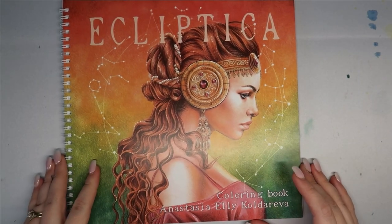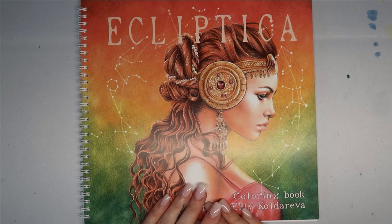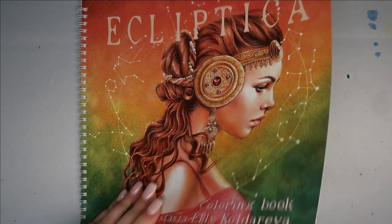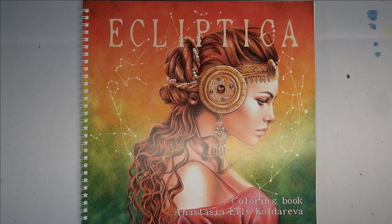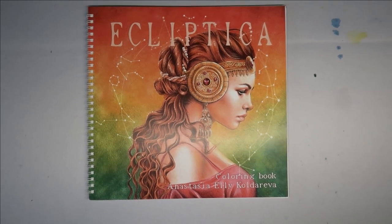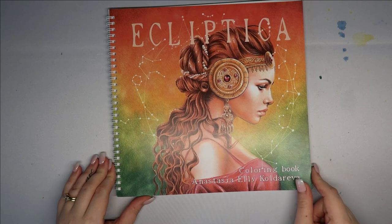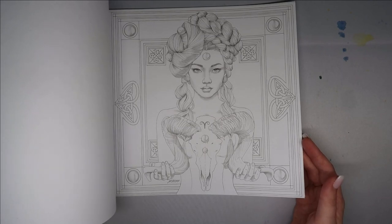That is the end of the coloring book. With the currency difference it worked out to about £34, and then there was a currency exchange charge as well — around £3 something. I know it's an expensive coloring book, but I think the illustrations are definitely worth it. The spiral bind is great, the paper isn't my favourite but it's workable — it just depends what mediums you're using. There's a lot of pages in here that I really really want to color.